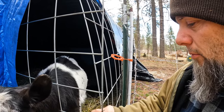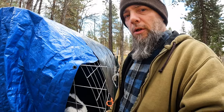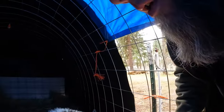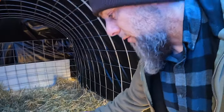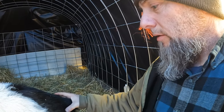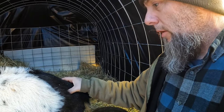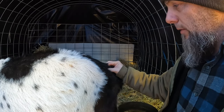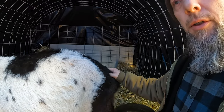Her ligaments are completely gone — what I mean is they've completely softened to where you don't even feel them. Those are the ligaments that go from the tail head to the pin bones. But now I can kind of feel them in there again, so she might have firmed back up a little.